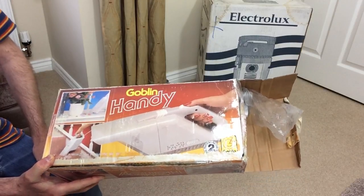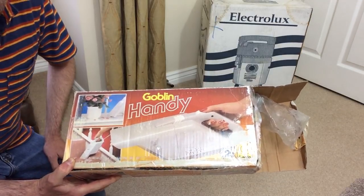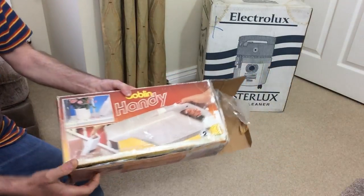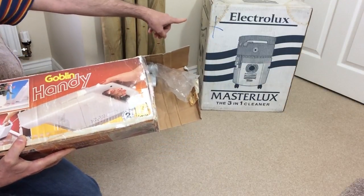A goblin handy - perils of buying from eBay. Brand new and unused. Hello - I can just about see you. Ruby. Evan. I can't see what you said. Oh, look at that in the background. I'm going to open that later tonight, but I'm not doing it live - you'll be seeing that whenever.